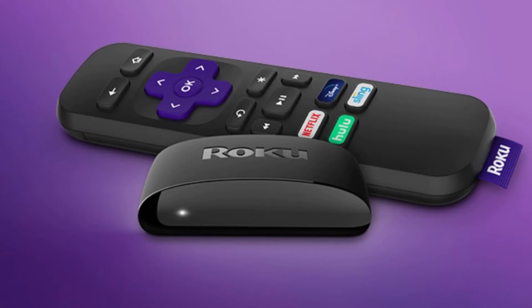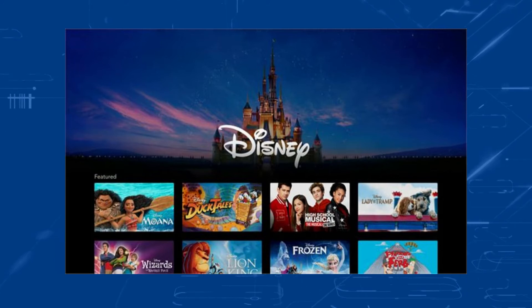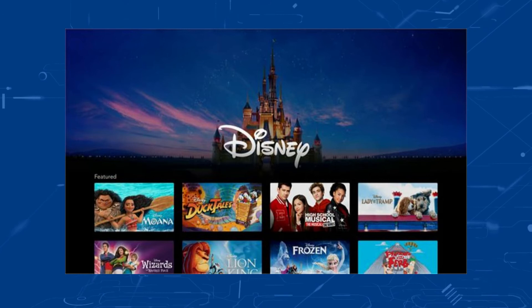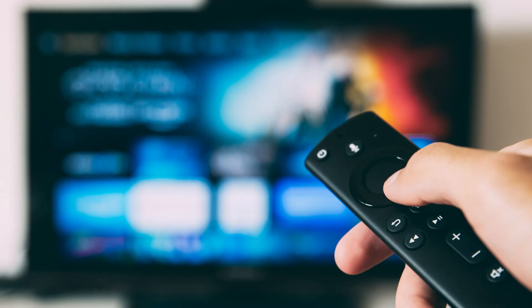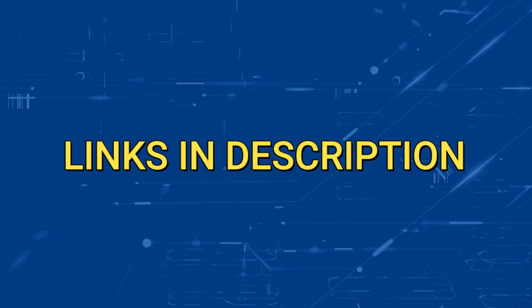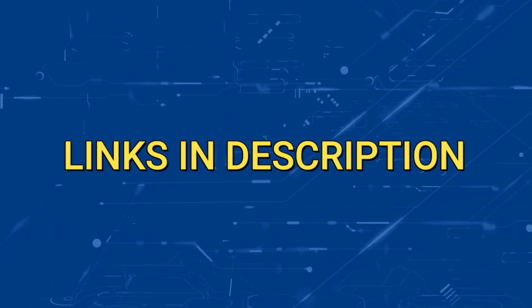I recommend getting a Roku stick or an Amazon Fire Stick. Both of these media streaming players have the capability of downloading Disney Plus. You would then use a Roku or Fire Stick as your main streaming player, which bypasses the operating system on your TV. Both devices plug into the HDMI port on your TV no matter how old it is or what model it is. I've had great luck with both of these streaming players and I'll put links in the description down below of where you can get one.